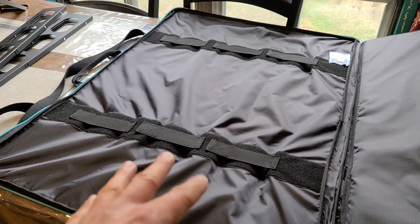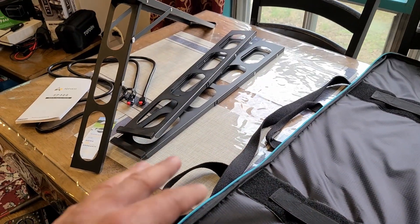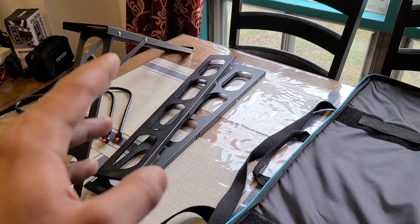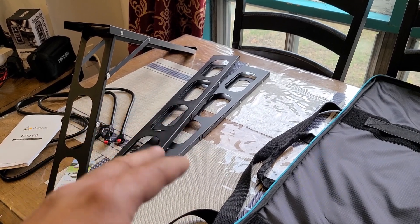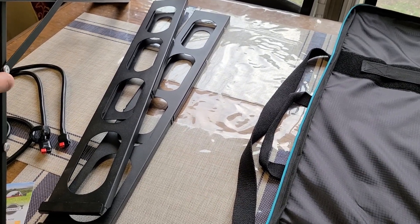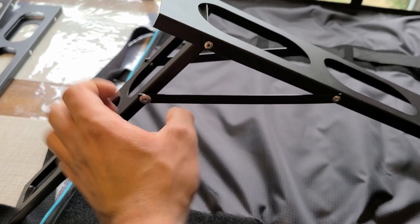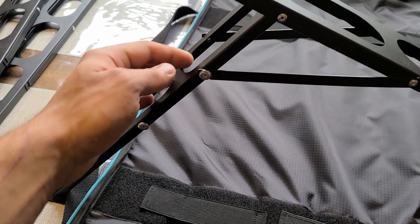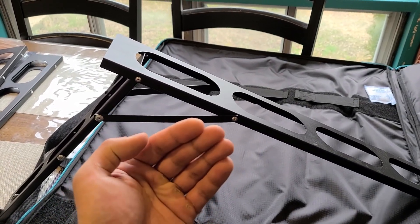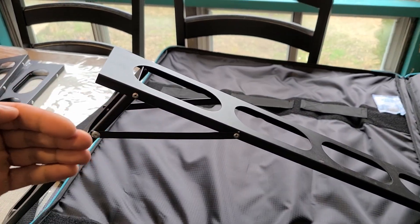These three columns are meant for the steel kickstands — yes, this solar panel comes with steel kickstands. I wasn't expecting this but I'm not complaining. This is how you set up the kickstand: it has these support beams that you latch onto these screws, and you can adjust it at two angles — either a more upward-facing angle, or a steeper angle with the panels facing more straight.